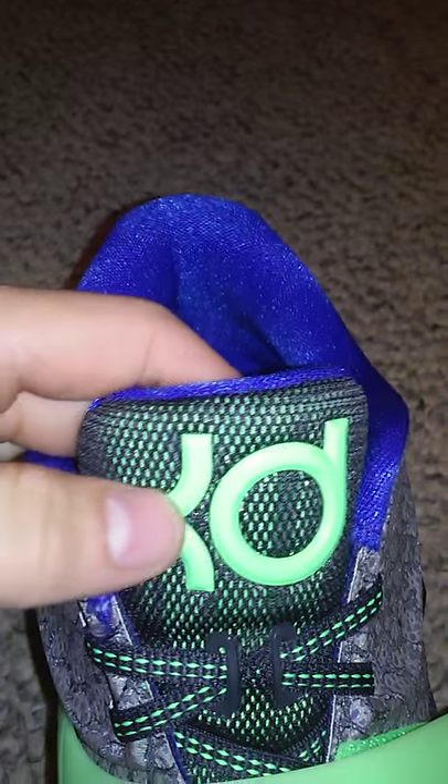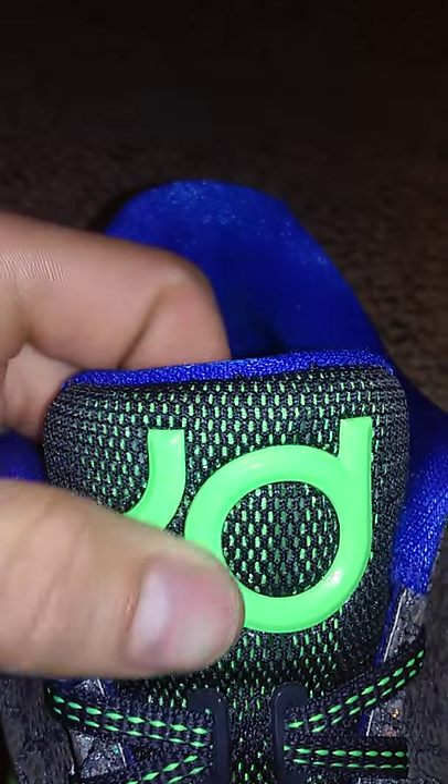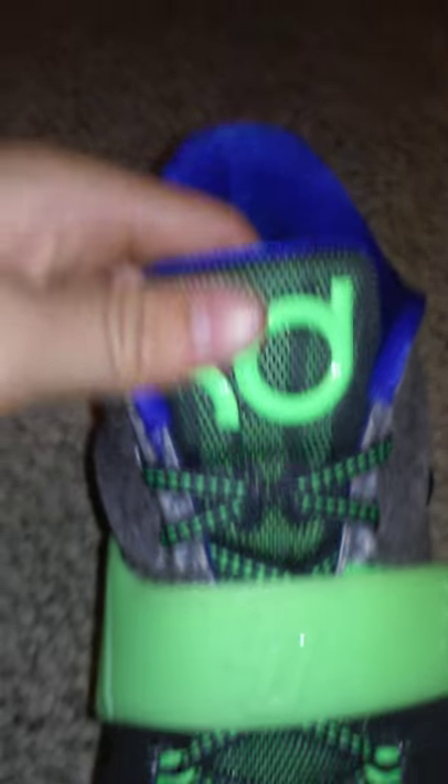First thing I'm going to talk about is the tongue. In the tongue, you got the KD logo and that lime green look. Just to let you know, it does not glow in the dark — I thought it did at first, but it doesn't. You got the tongue and then the black mesh around it, and inside the mesh there's more of that lime green look, which makes it look really cool. It goes all the way down, and then more of that lime green mesh right in there.